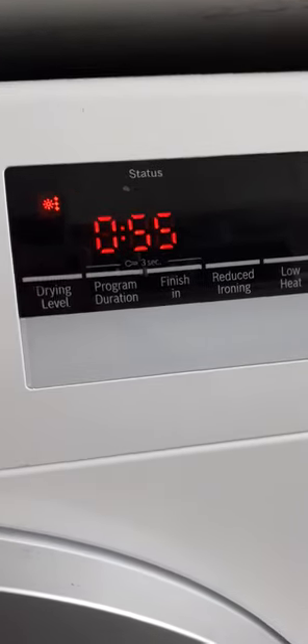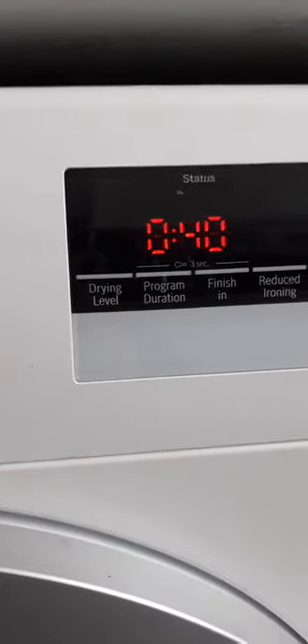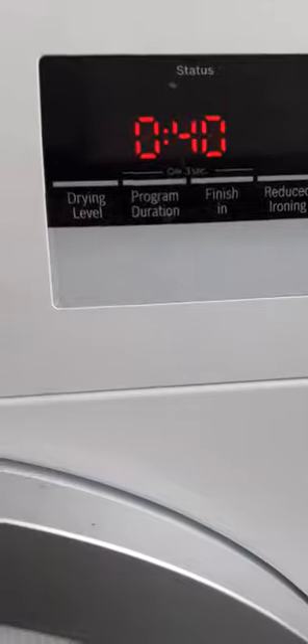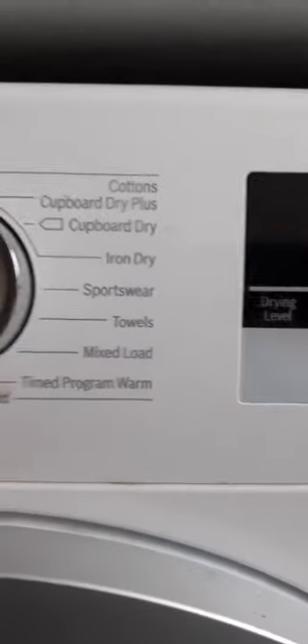I like to use the Super Quick 40 program. When I first used it, I didn't choose the dryness level and the clothes came out damp after a couple of hours. Because this is a heat pump, it recirculates the air, so it took a couple of hours. My mum came to have a look and it was still a bit damp. Once she set it to the full dryness level, they came out dry.